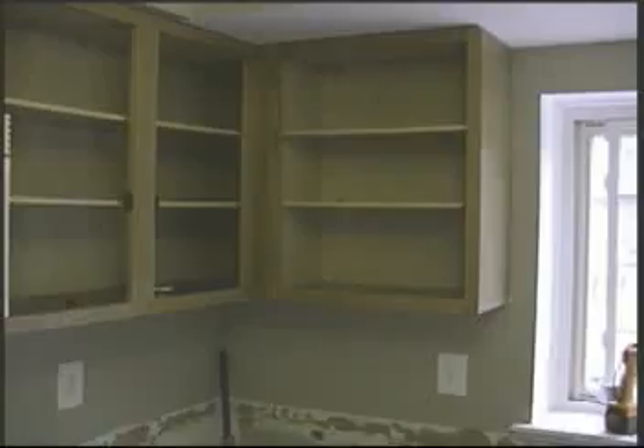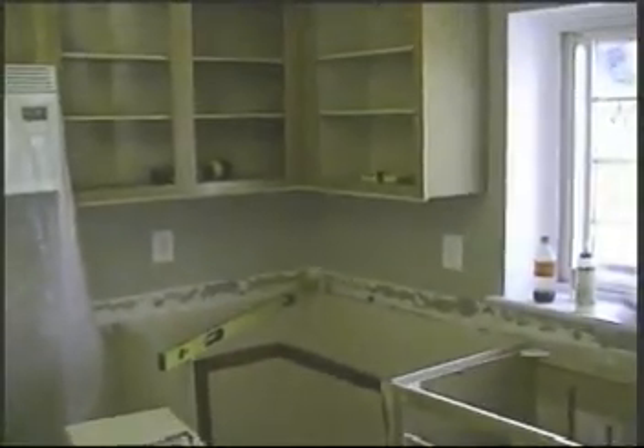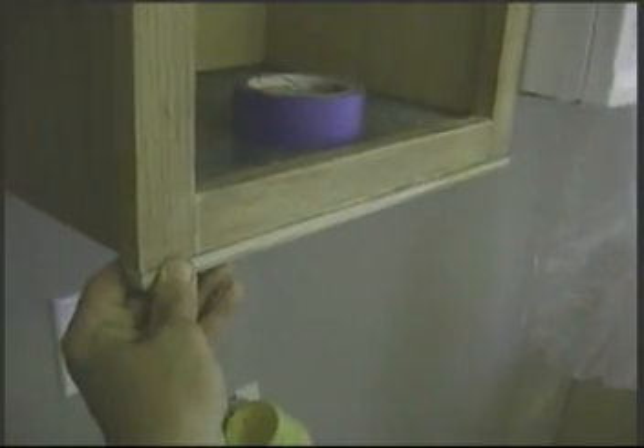The corner cabinets are now removed and ready for the new cabinets. We're also removing some of the wall cabinet doors. The new corner cabinets are now installed. Notice we've added a filler to the bottom of the wall cabinets — this helps cover the light that gets added to the bottom of the wall cabinets for under-cabinet lighting.